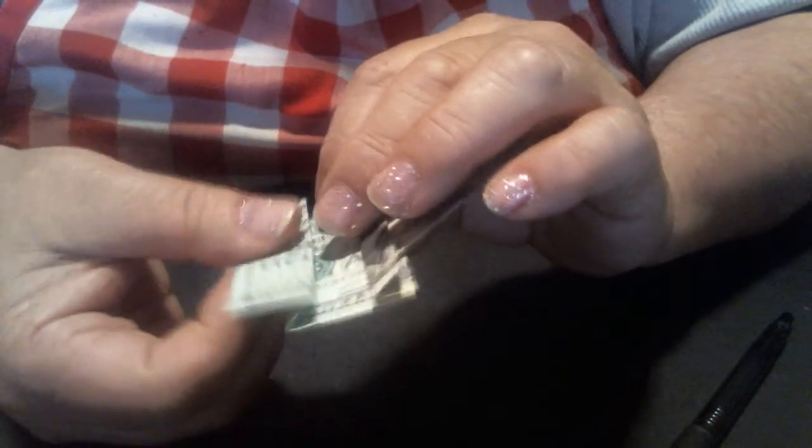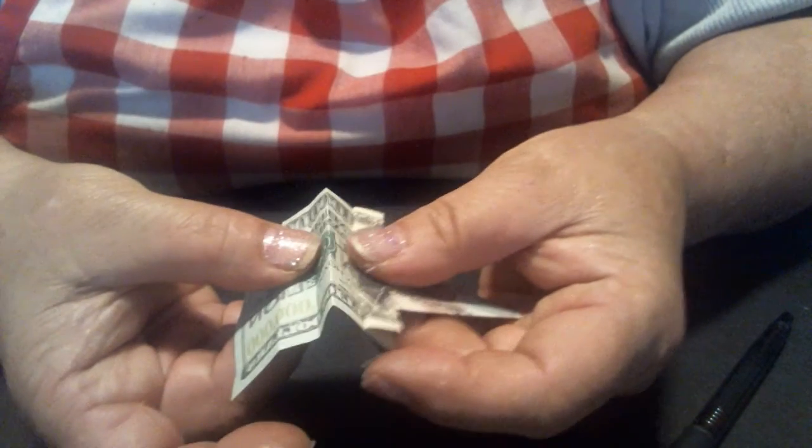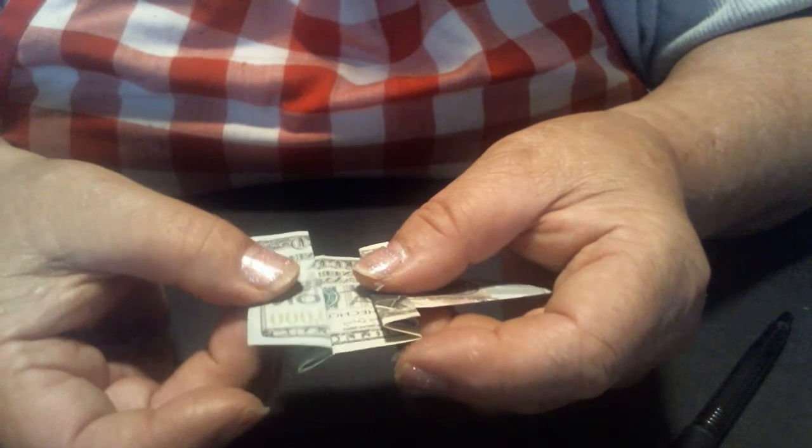What you did is it was out like this, and that fold that you made in the beginning — all we did is fold this up like this.